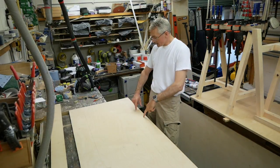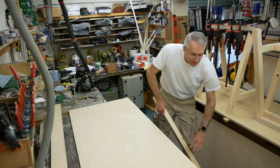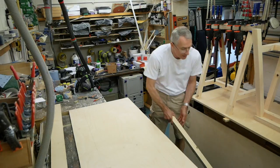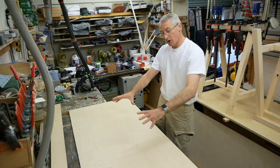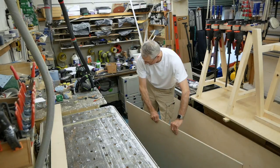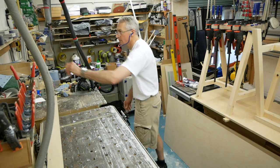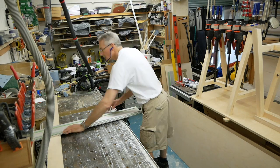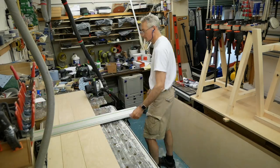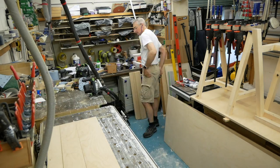Rip a couple of those. I want something solid for these ribs underneath to screw into, so it's just a question of working out where they go. With the 18mm core components cut to length and the ribs ripped to width, all that's needed are the ends cutting to size. Then we should be all set to start gluing.